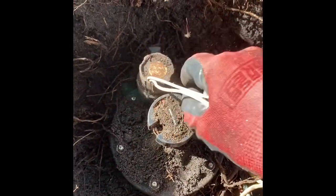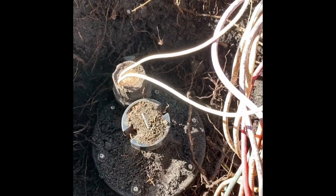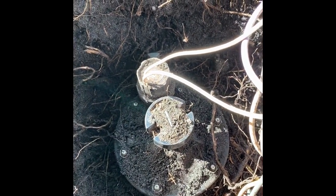So my guess is it's the solenoid. I'm going to show you a quick test on how to check if the solenoid is working or not before you take this whole valve out and replace it. Let me show you.